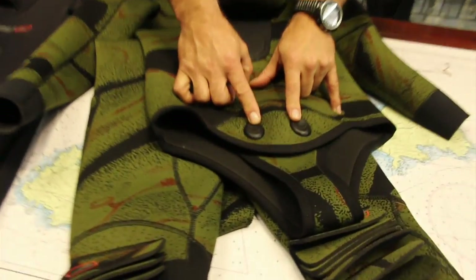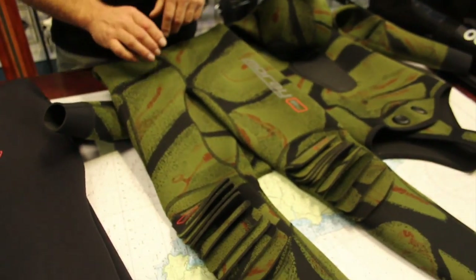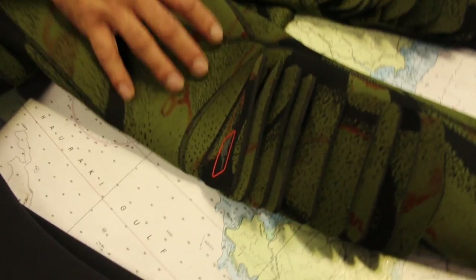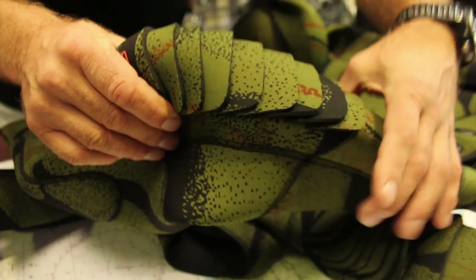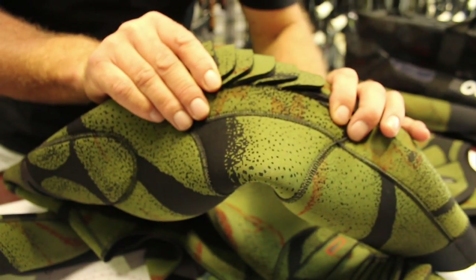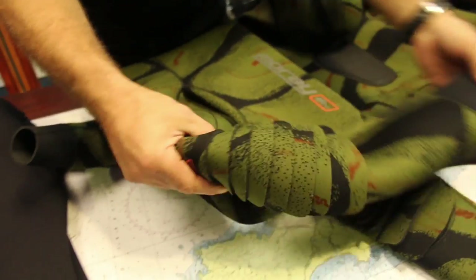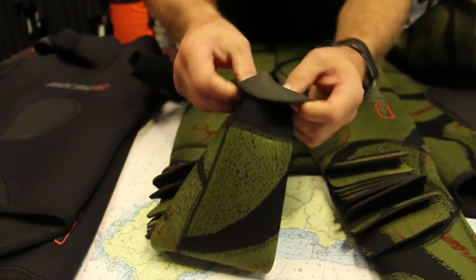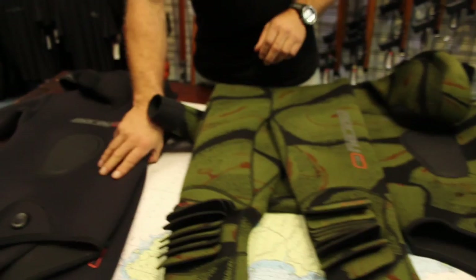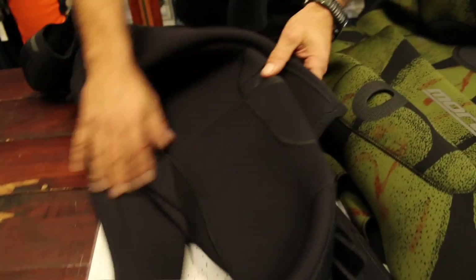Double clips are featured on the suit. On the long johns, Moray is famous for the armadillo knee pads — you can see how the knee pad folds around, providing a very thick knee protection that is comfortable and streamlined. It also has seals on the ankles as well, and a knife pouch — the same feature on all suits.